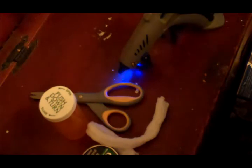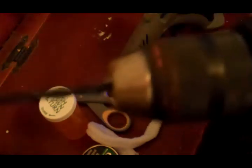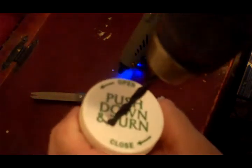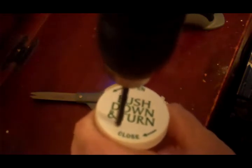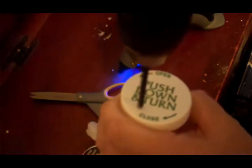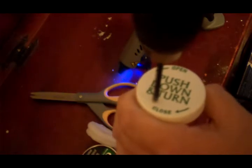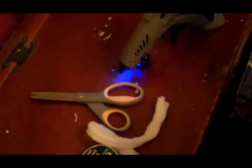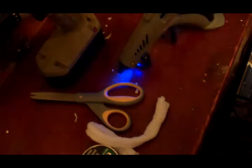I've got about a 3/16ths drill bit here in the drill, and I'm going to start by drilling holes in the lids of the prescription bottles. I'm going to finish drilling the holes with another drill — the battery is getting a little weak on this one.